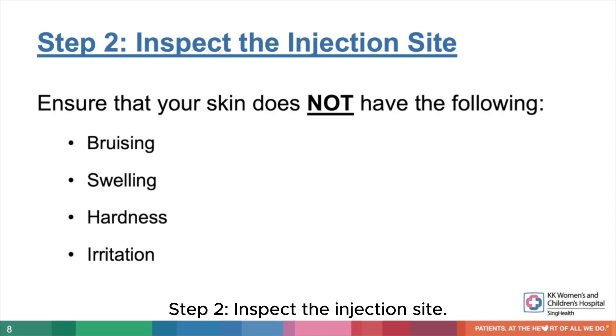Step 2. Inspect your skin to make sure that there is no bruising, swelling, hardness, or irritation at the area of the injection site.